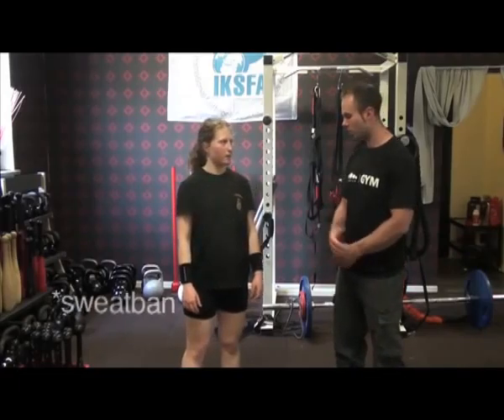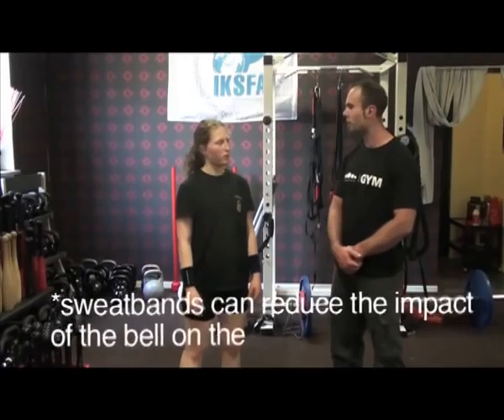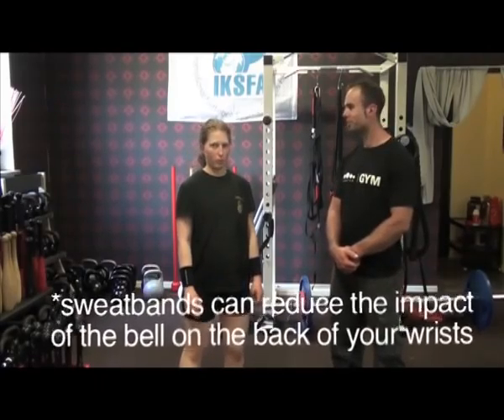Next, sweat bands — they're not necessary, but if you are very sensitive and have very fine bones, they're good because they protect the back of the wrist. They can also stop some sweat from coming down into your hand.